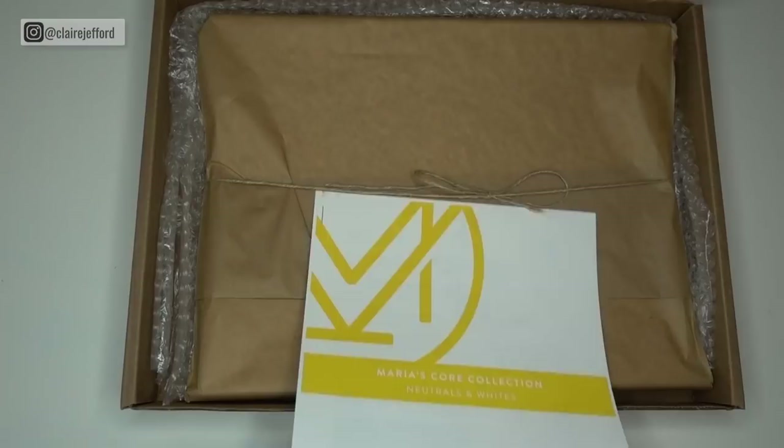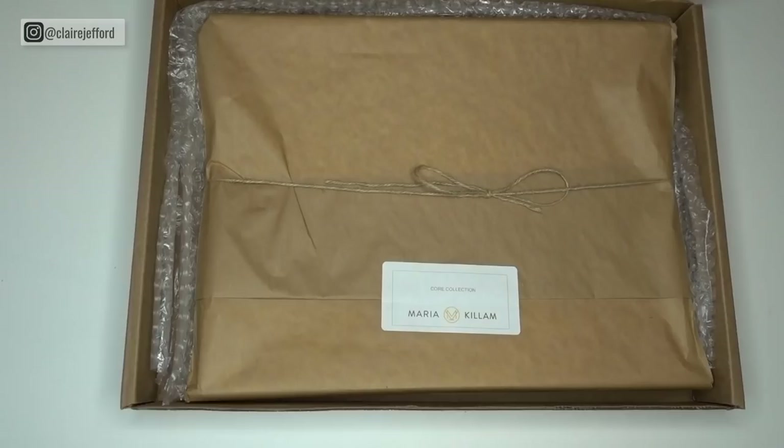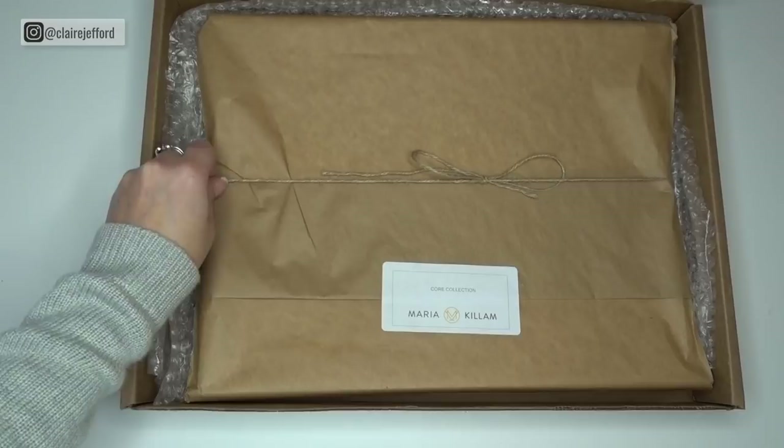I love Maria's branding — the logo, the CORE collection, neutrals and whites. Maria includes some helpful guidelines and explains a little bit about the CORE collection and how to use the color boards, so make sure you have a read of that. Now let's open it up — ready? Let's do it.